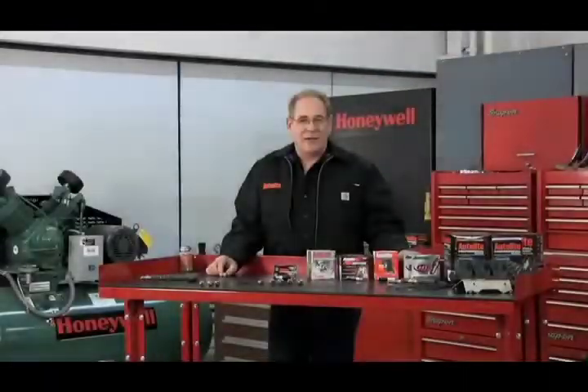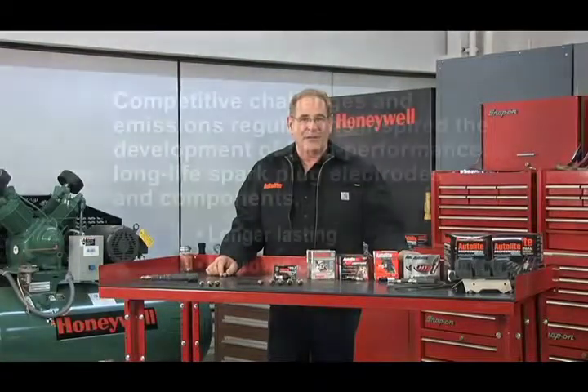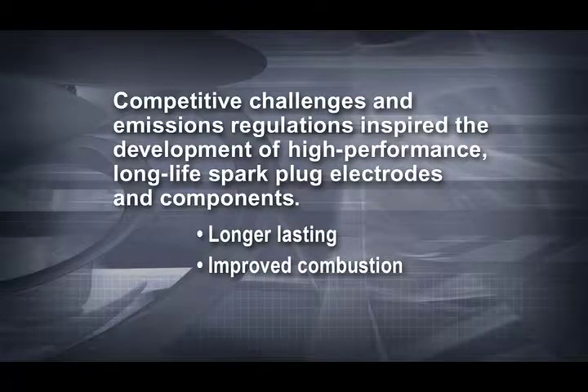As time went on, the automobile was forced into a state of continuous improvement to meet competitive challenges and emissions regulations. So engineers and scientists developed high-performance, long-life spark plug electrodes and components. This created a much longer lasting and more reliable ignition system with improved combustion over a very long service interval.